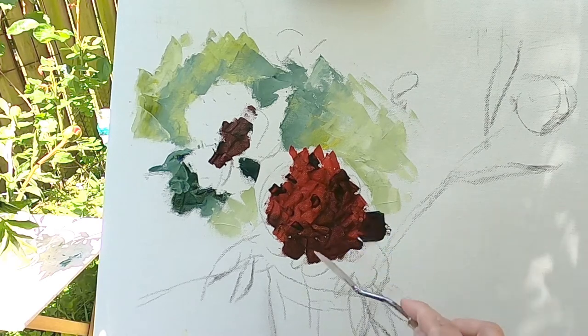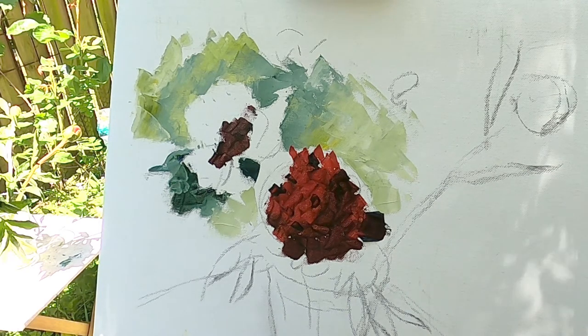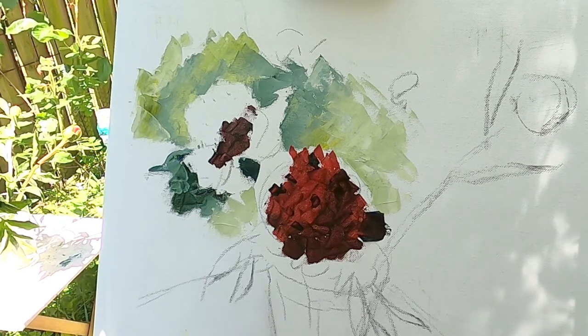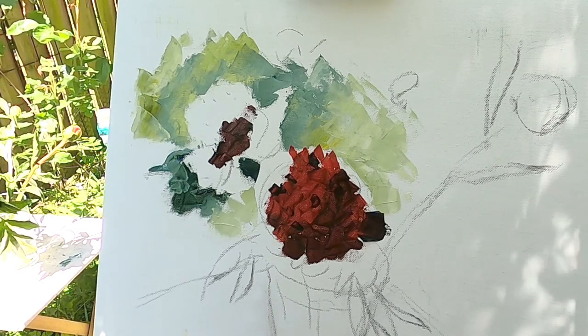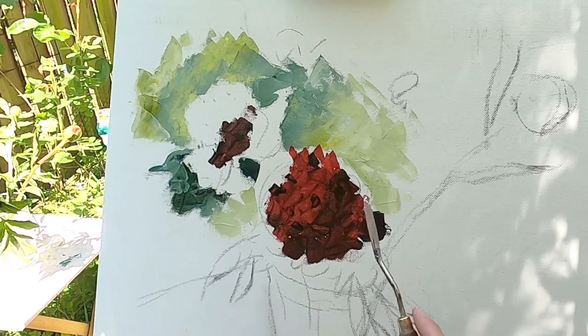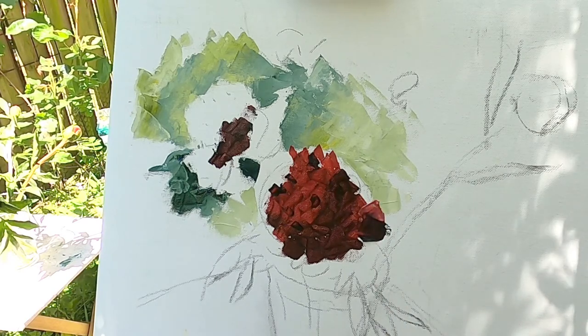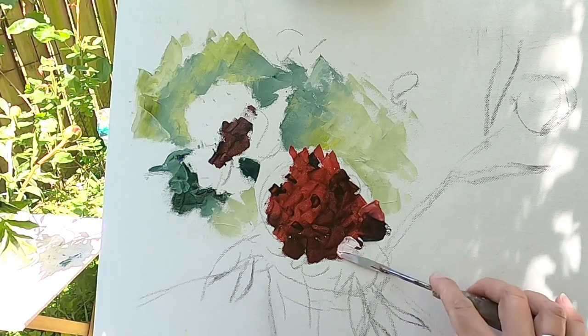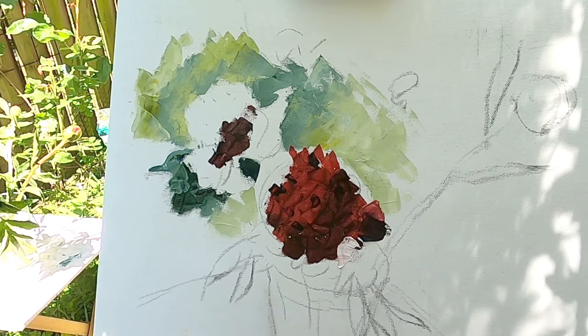I applied two shades, and for the spherical form we have to see a smooth transition between our light red and our dark red. This background will be underneath of our petals but it will pop up and we will see it. We will see that the flower is volumetric, not flat. The darkest place should be opposite to the sun, and the lightest place looks directly toward our sun.